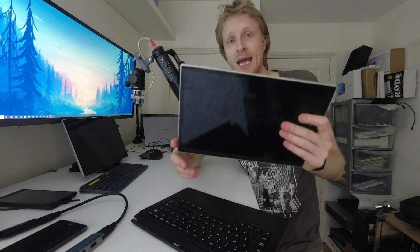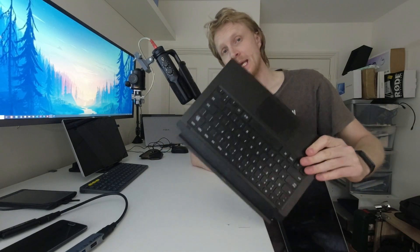Hello everybody and thank you for watching. This is me, Mr. P, and in this video I'd like to talk to you about the Xpand X portable display with 2K resolution and a keyboard that you can buy as an extra. Let's begin.